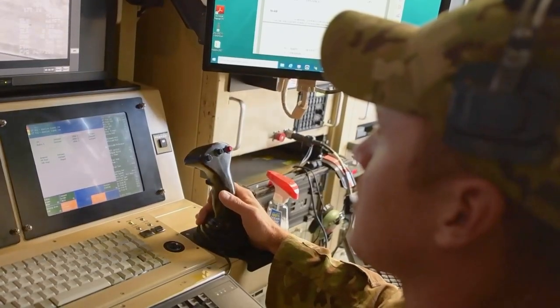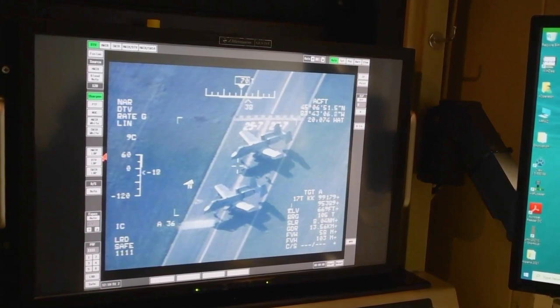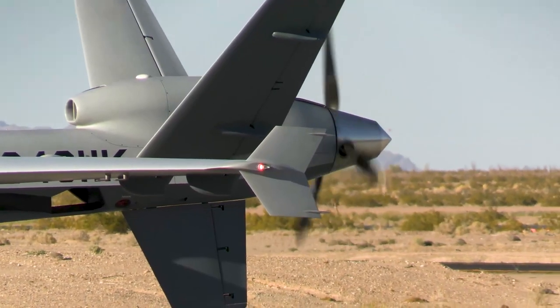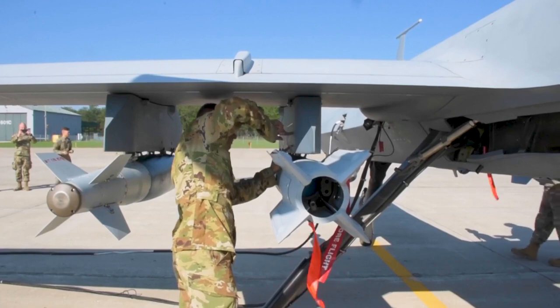The MQ-9 Reaper is primarily designed for intelligence, surveillance, reconnaissance, and precision strike missions. It is the successor to the MQ-1 Predator drone, featuring a more powerful engine, improved avionics, and a larger payload capacity. Let's break down some of the key components of this machine.